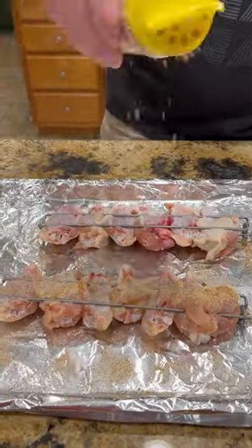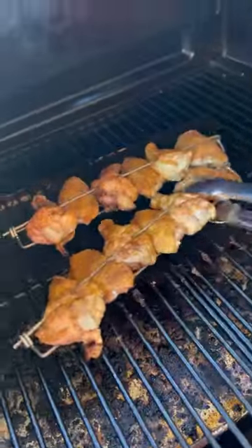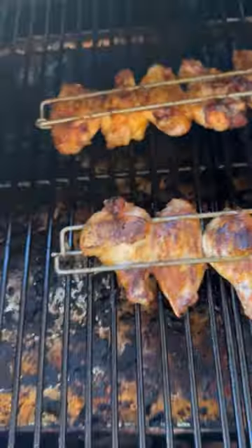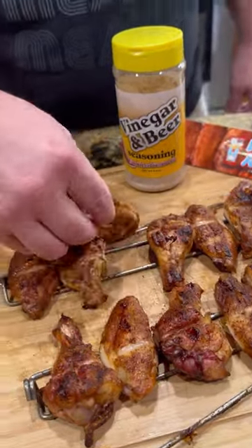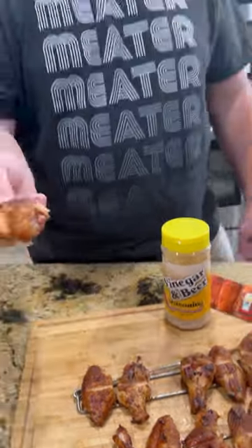Good on the grill at 350 degrees, halfway through the cook. The good thing is you only flip one time and not flip each individual wing. Once they are done, bring them inside — you know what time it is, it's time to go over that bite. These are absolutely freaking killer. Enjoy, guys!